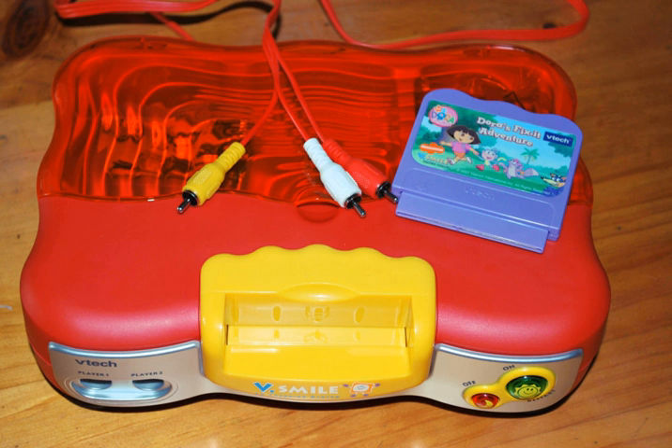A V-Smile generally has an on and an off button on the console itself and two joystick ports, and a compartment for keeping the cartridges in addition to the cartridge slot. Originally only available in orange, purple and bundled with a Winnie the Pooh game, a pink, purple colored console was shipped later, targeting girls and bundled with a Cinderella game.